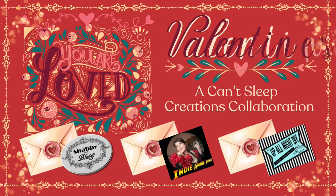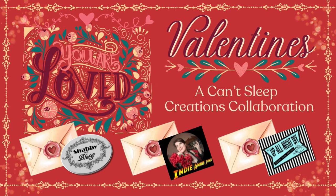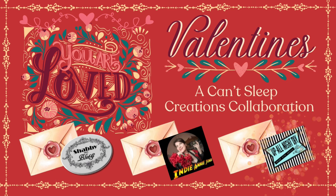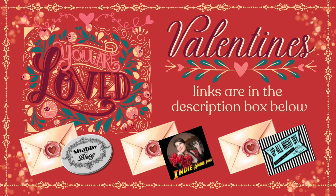Hi, I'm Dawn and this is where Shabby meets Bling. Tonight's project is going to be a Valentine's project with a French country shabby chic feel. You are watching Valentine's - You Are Loved, a Can't Sleep Creations collaboration. I'd like to thank my co-host Annie of Crafting with Indiana Jones and Monica from Up All Night DIY for joining me tonight. You will find the links to their channels as well as this playlist in the description box below.